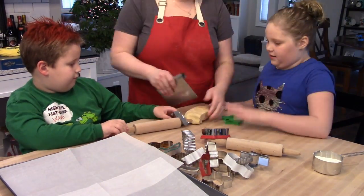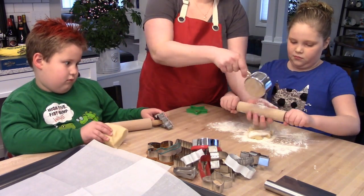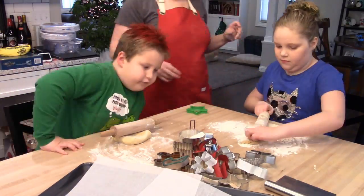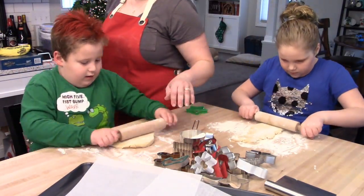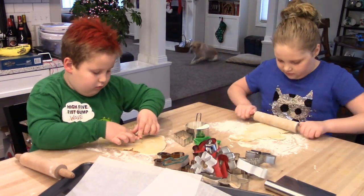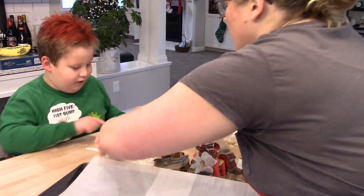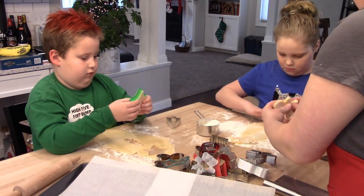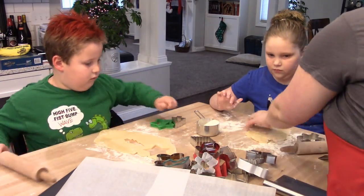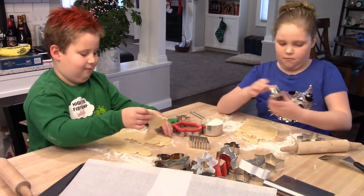Cut-out sugar cookies are definitely the kids' favorite Christmas activity — they beg me all year. I have some children's-size rolling pins from Amazon — I'll link them below — they're really manageable for little kids. I gave each child a little bit of dough and some flour so they could roll their own dough out and cut shapes. I'm going to keep their cookies separate on the baking sheet so they can each decorate their own.